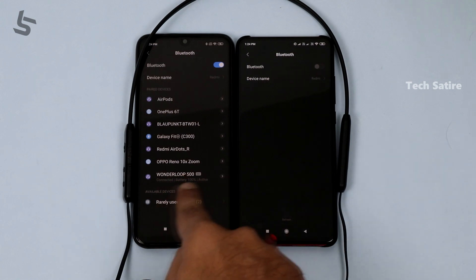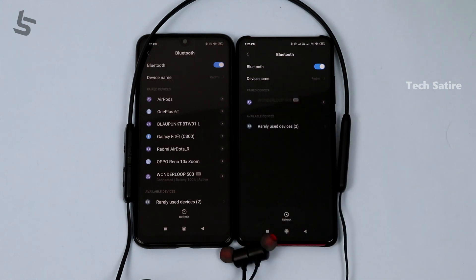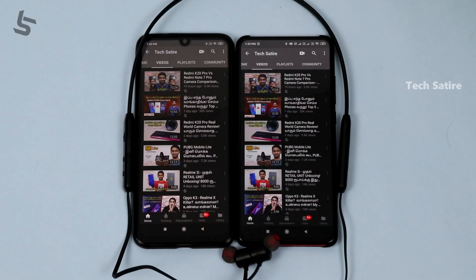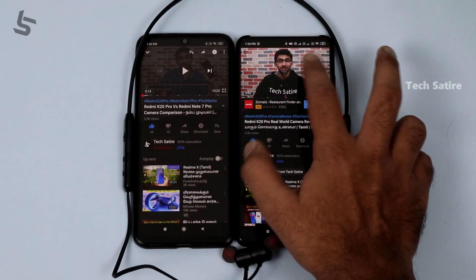With this earphone, you can connect two devices at the same time. You can pair it to two devices and connect on one side. To do this, if you have the earphones, turn it off and then reconnect to pair with two devices.